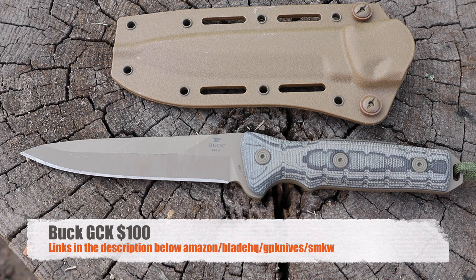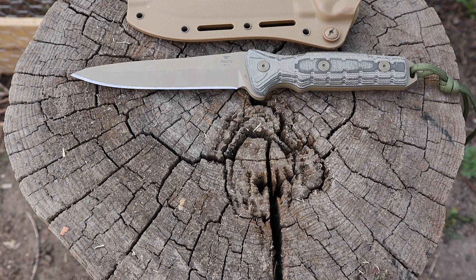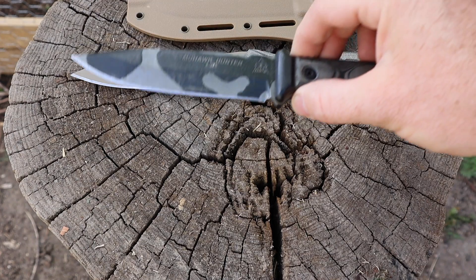I paid a hundred dollars for this, and that is the normal going rate on Amazon, Blade HQ, GP Knives, and Smoky Mountain Knife Works. For a hundred dollars — whether you go with the tanto or the spear point, in any color combination — that is a great price point. You get a lot of knife for that money. Links for all those retailers are included below.